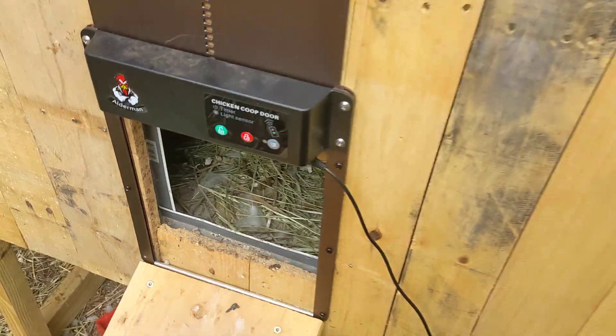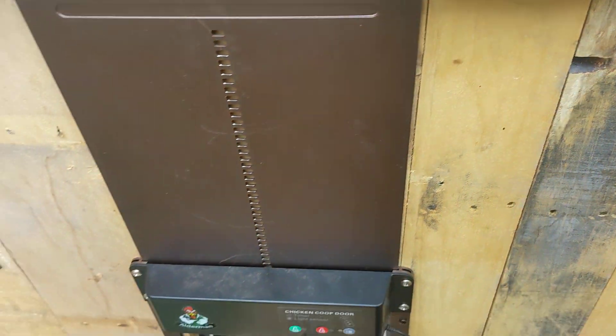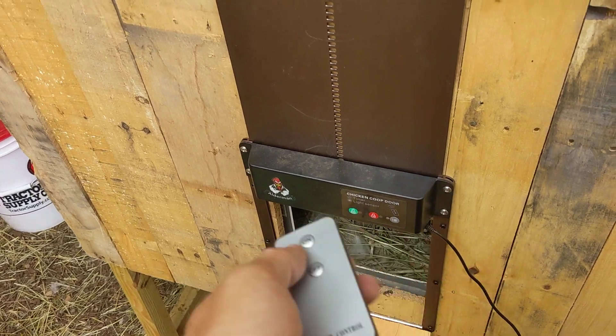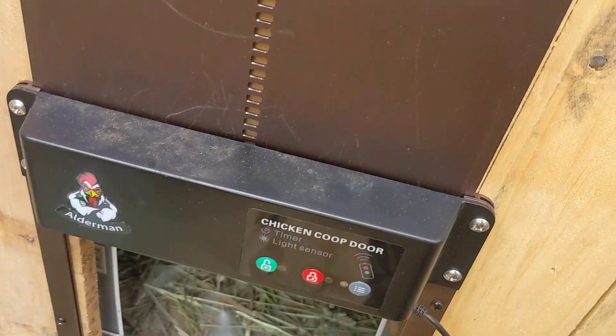I'm going to show you how to program this particular chicken door. This door comes with a little cheesy remote control with on and off buttons. It should say open and close, but it says on and off. It's only got three buttons on it.